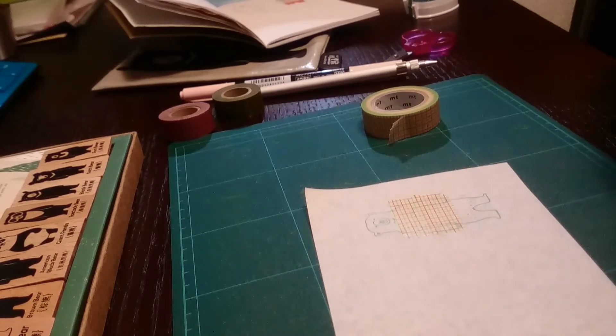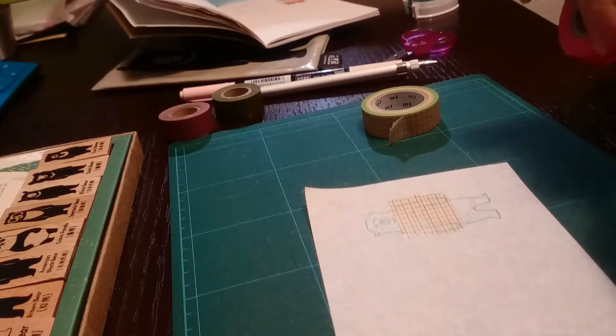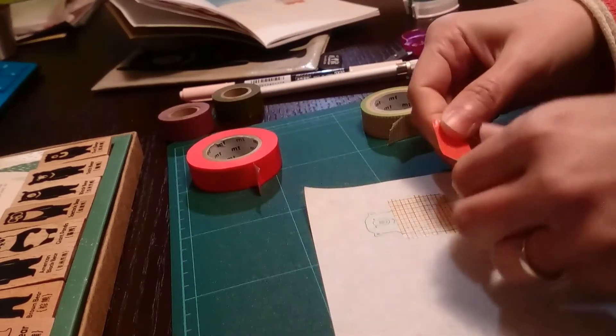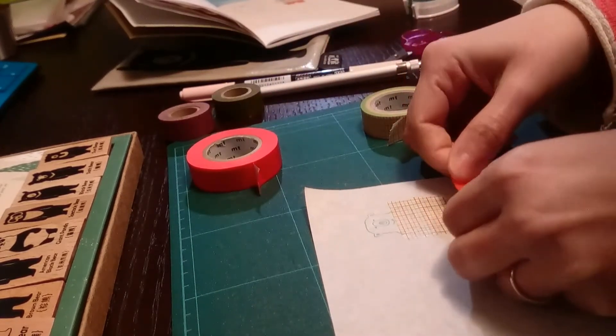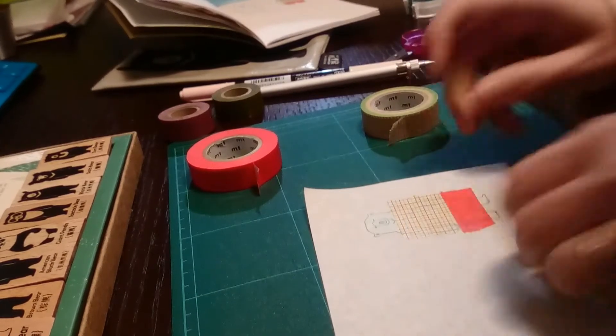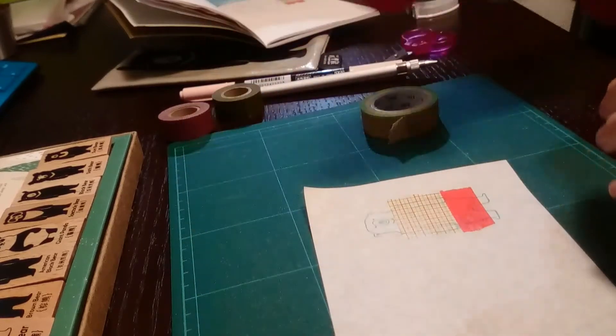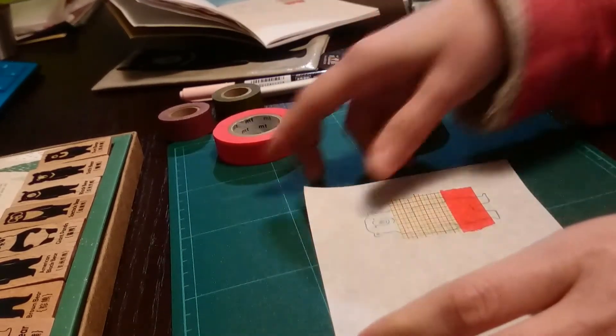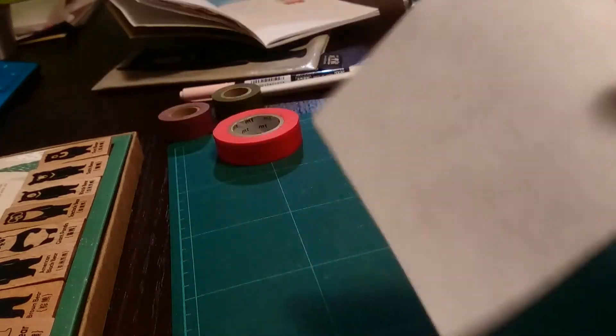I'm really in love with washi tape and I love these Taiwan Black Bear stamps. They are really cool because they are donating a percentage of their earnings to an organization that helps take care of the Taiwan black bears, which is an animal that is in danger of extinction.